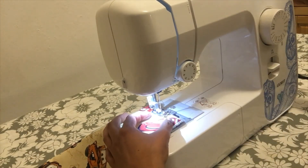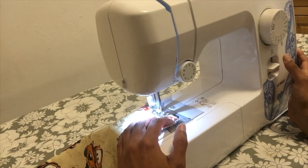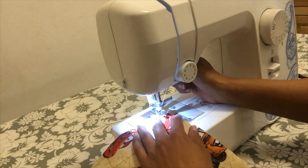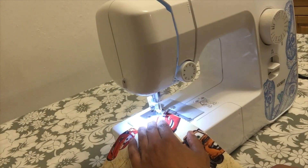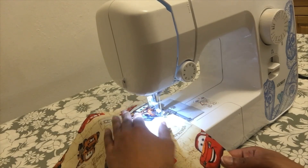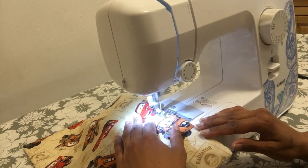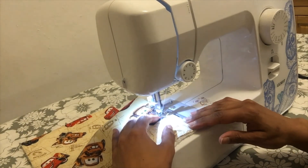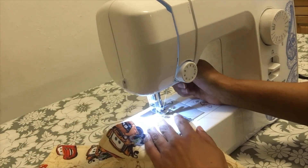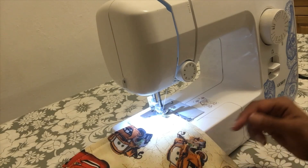I'm at the sewing machine. I'm going to lower the needle and backstitch. As I get to the corner, I gently pivot, lower the foot, and continue sewing down. The same thing at each corner — take my time, pivot, lower the foot, and continue sewing all around the fabric.